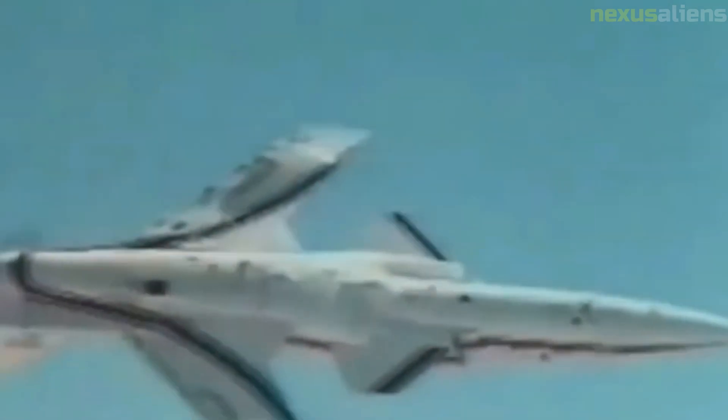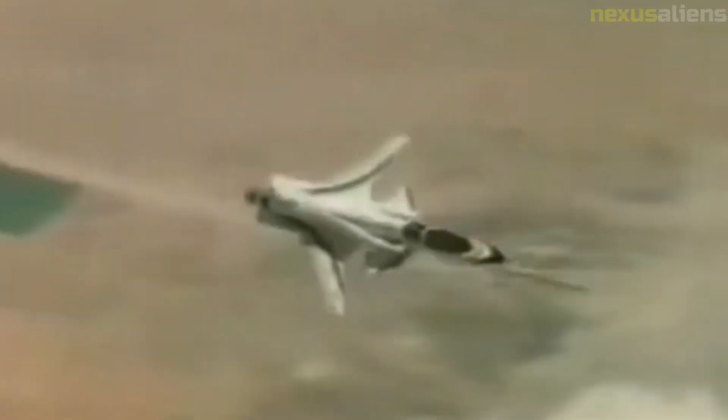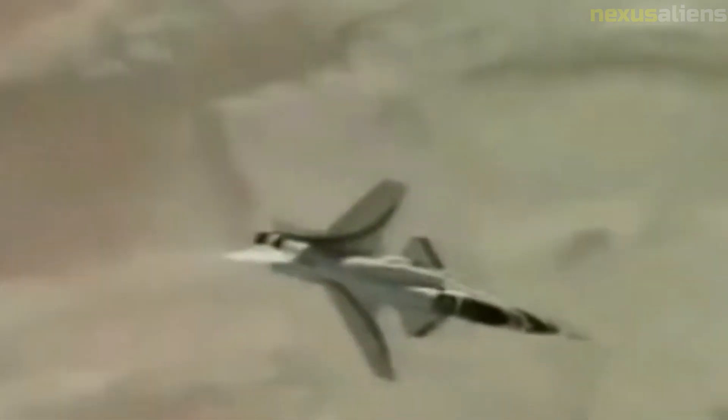The first X-29 was not equipped with a spin recovery parachute, as flight tests were planned to avoid maneuvers that could result in departure from controlled flight, such as a spin. The second X-29 was given such a parachute and was involved in high angle of attack testing. X-29 No. 2 was maneuverable up to an angle of attack of about 25 degrees, with a maximum angle of 67 degrees reached in a momentary pitch-up maneuver. The two X-29 aircraft flew a total of 242 times from 1984 to 1991.